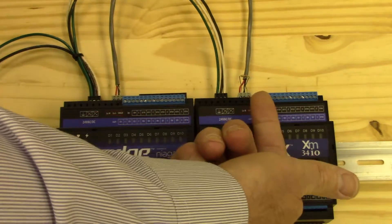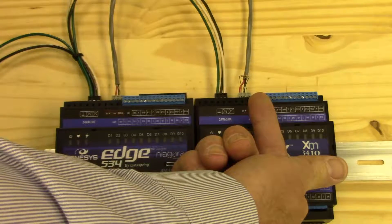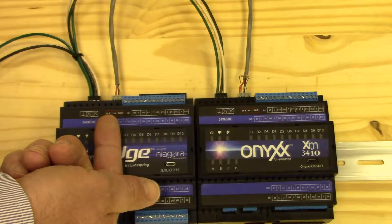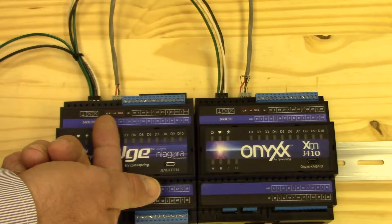On the Onyx XM, we can see we have an end-of-line resistor here, but we do not on the Edge 534. However, there is one internal, so we have both ends of the network terminated with the end-of-line resistor.